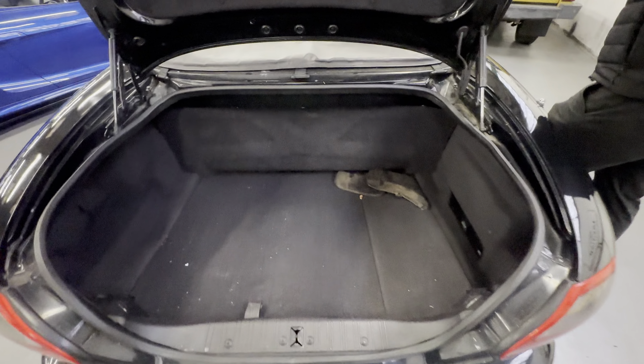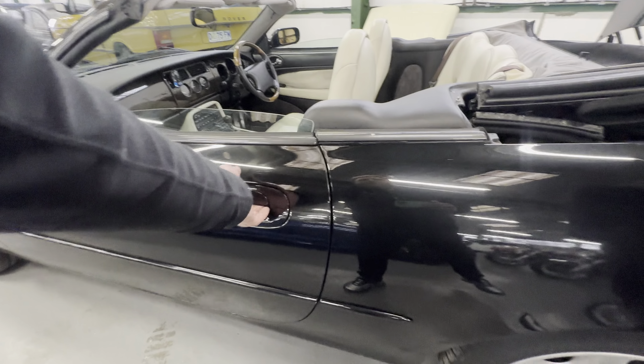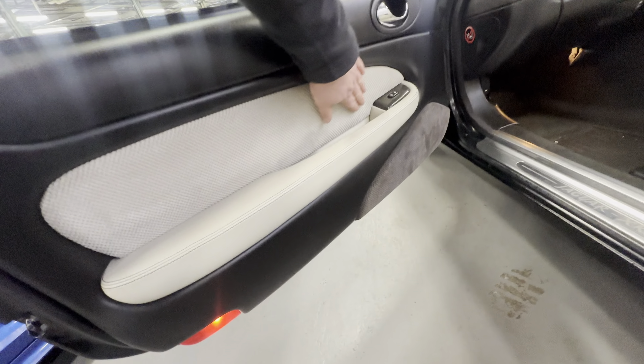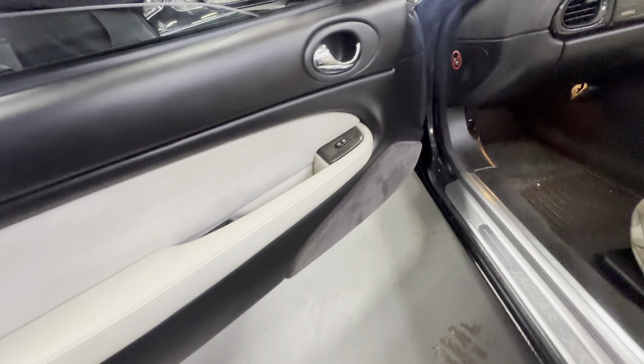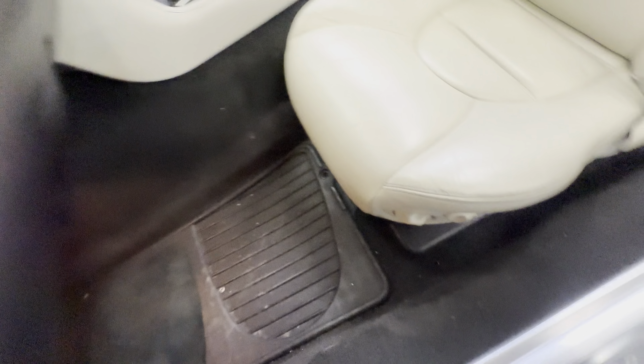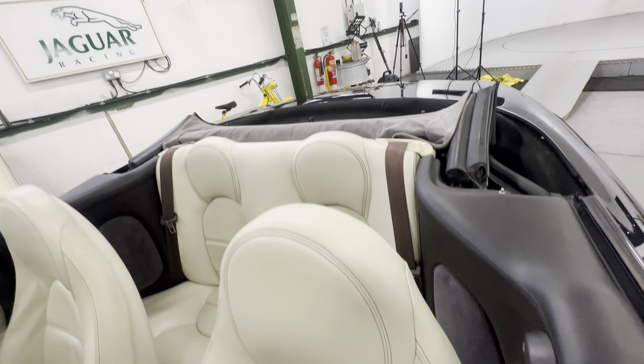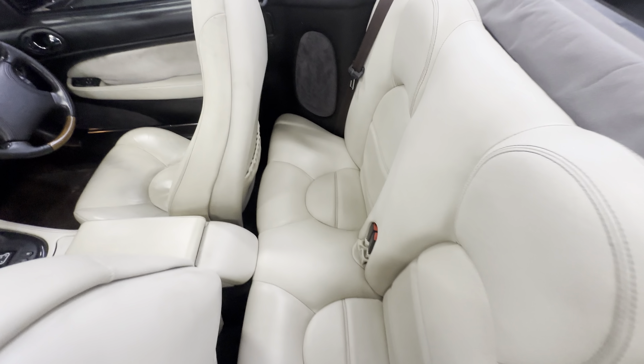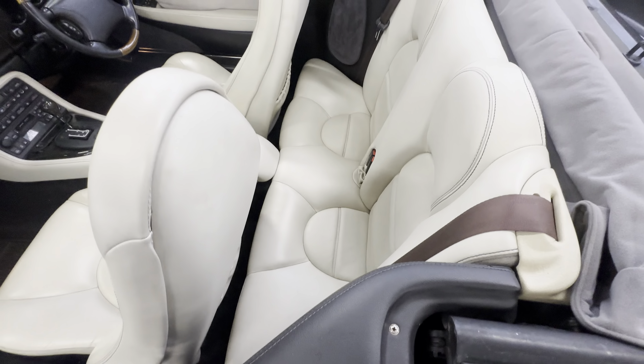Popping open the boot — there are some mud guards in there, the boot carpet is all okay, and you've got the Jaguar six-stack CD changer. The space-saver spare wheel is there as well. Coming round onto the left-hand side front door card — nice and tidy on the grab handle, no rips or tears, no sagging to the cloth. There are nice rubber Jaguar mats in there. The left-hand side front seat has minimal wear, all nice and tidy. The rear is all lovely and straight with no marks.